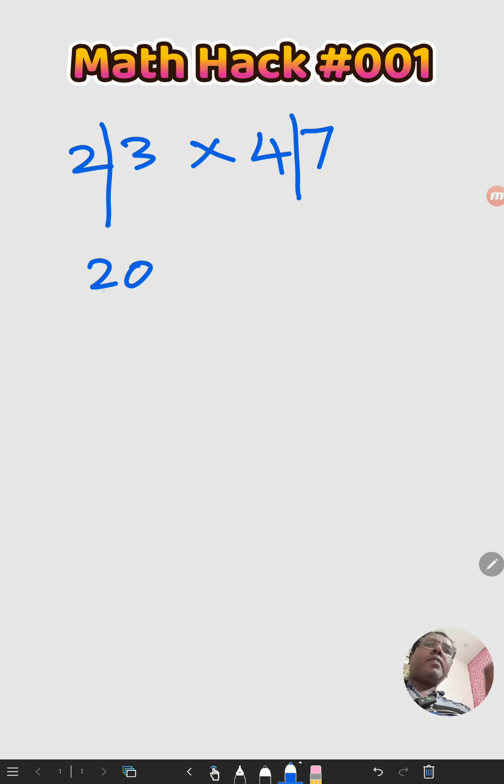Because it's the tens digit, I'm adding a zero — so 20 times 40 gives us 800.